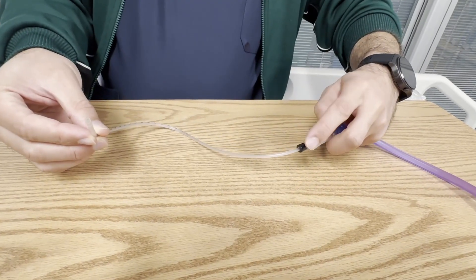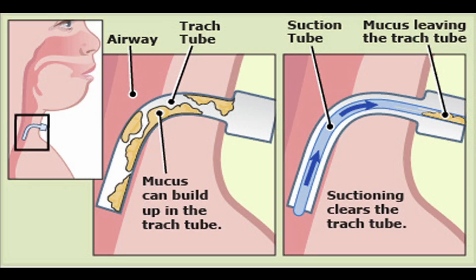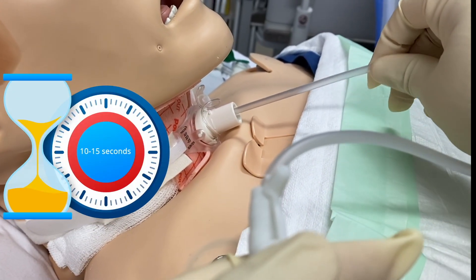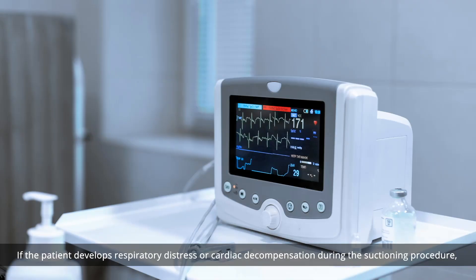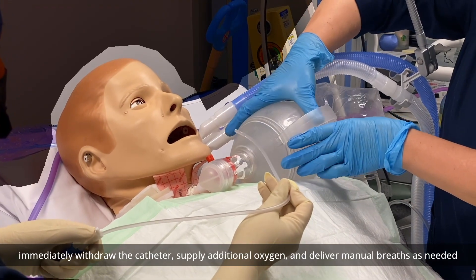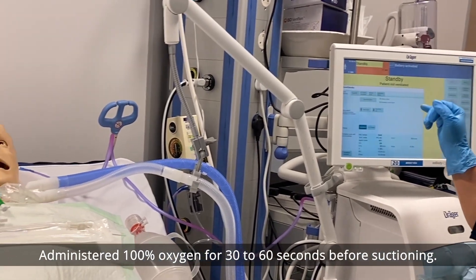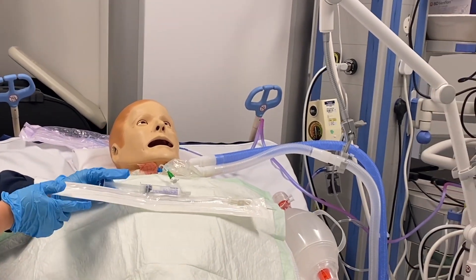When you close the port, suction is directed only to the catheter. Some key advices: suction only as clinically indicated; limit each pass to less than 15 seconds, as you are removing oxygen from the lungs. If the patient develops respiratory distress or cardiac decompensation, immediately withdraw the catheter and supply oxygen. Administer 100% oxygen for 30 to 60 seconds before suctioning.